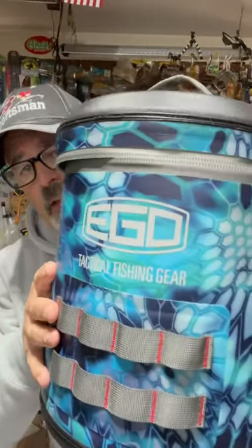Hey anglers and anglarets, got another product here I want to show you that I'm pretty excited over. This is a six quart soft side minnow bucket from Ego.